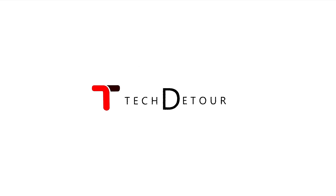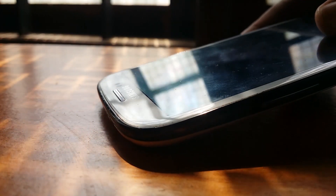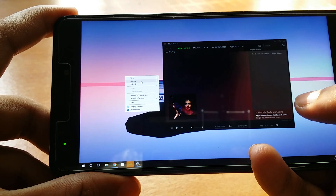Hey, what's happening guys, Wignesh here. Have you ever thought of the possibility of making that old smartphone of yours a secondary display for your PC?